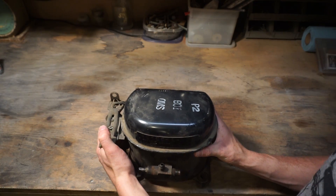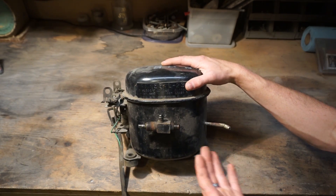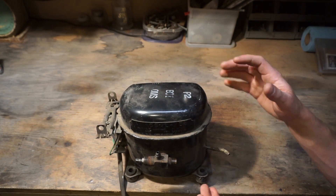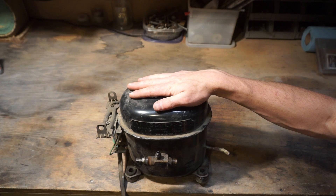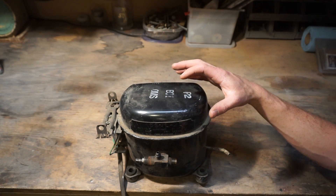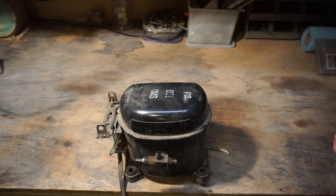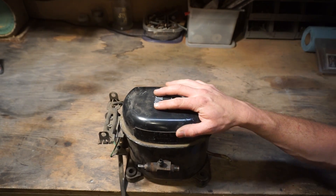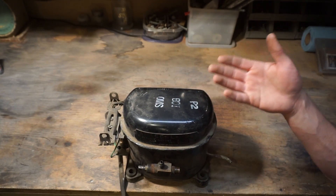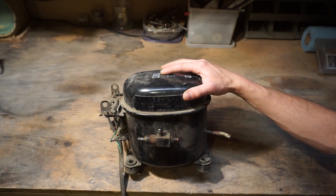So what we're going to be doing is taking this compressor, which is just commonly found in refrigerators and things like that, and we're going to be taking it apart and trying to turn it into an internal combustion engine. Because this thing already has a very nice piston in it, potentially a very nice flywheel, so pretty much everything is already there. All we need to do is modify it a little bit — hacking it — to do what we want it to do, which is what it was not designed to do, but I think we can make it into an internal combustion engine.